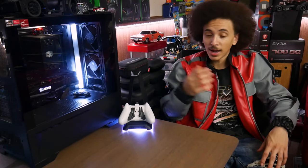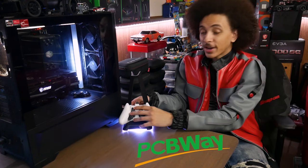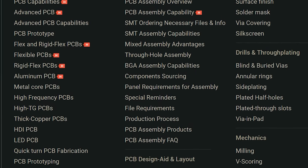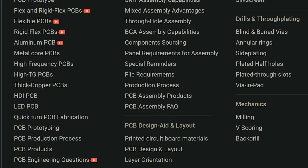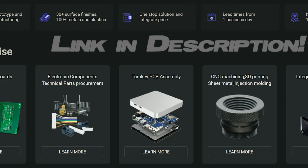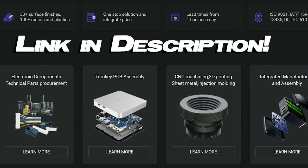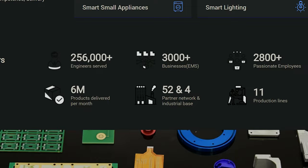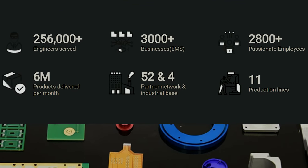Our friends over at PCBWay, a regular channel sponsor, are sponsoring today's video. PCBWay is an experienced PCB manufacturer capable of assembly, prototyping, or even large-scale production. They offer a plethora of other related services detailed on their website, linked in the description below — like CNC machine work, injection molding, and 3D printing, which I actually plan on using soon. Production and shipping are pretty quick, so if you're working on a project or starting a small business, be sure to check out PCBWay.